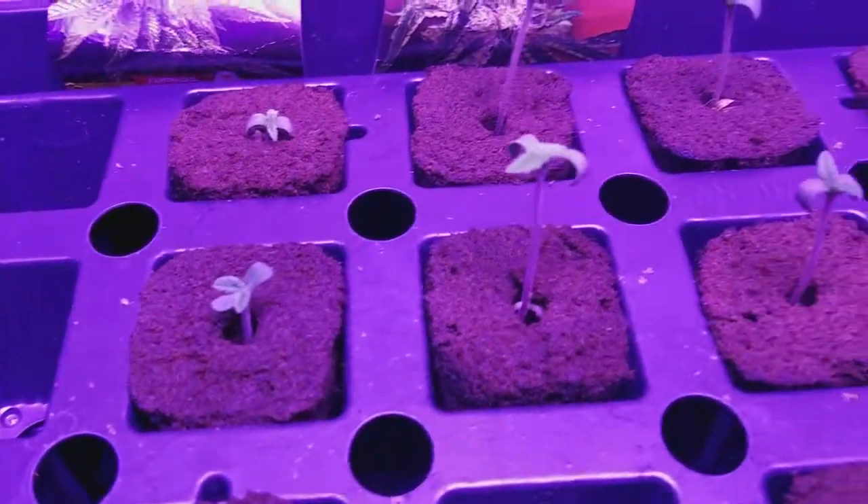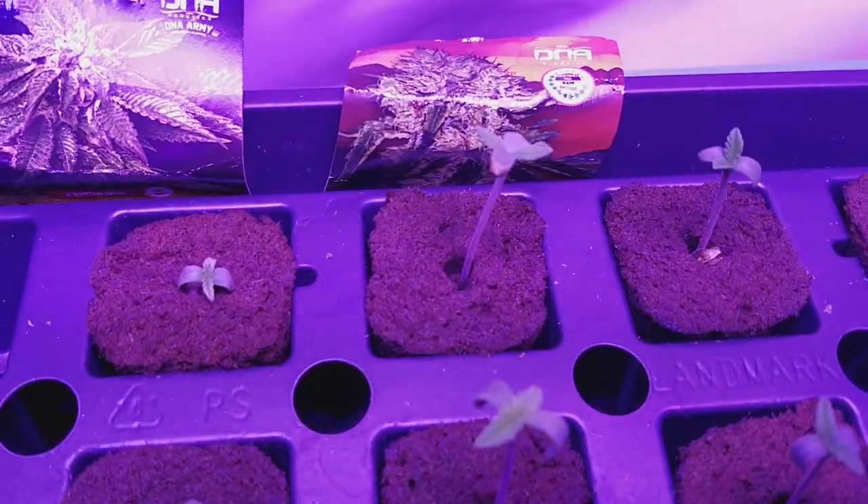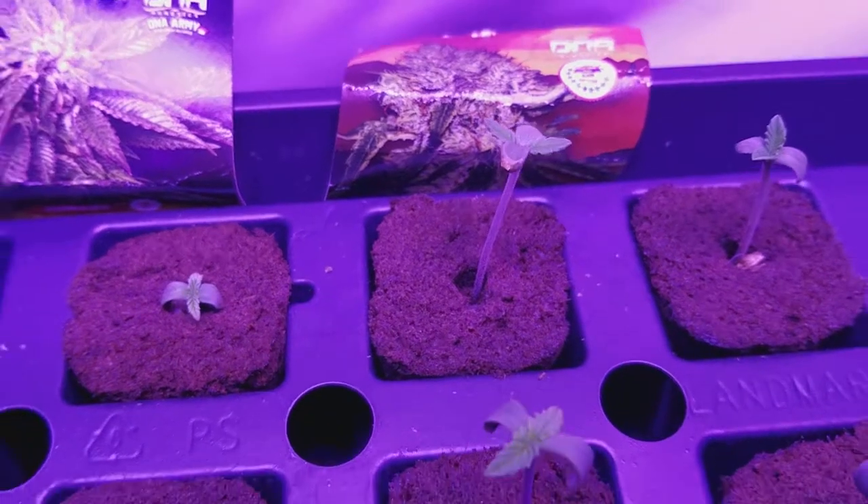Here I've got my two Tangy Lope — Tangy crossed with Chocolope. You can see there's a little bit of seed still left on that one there.